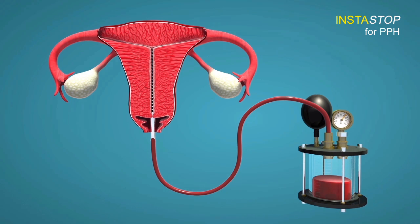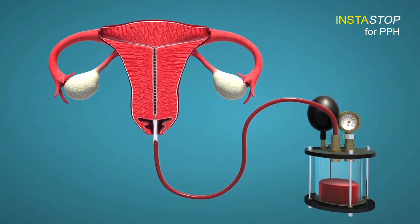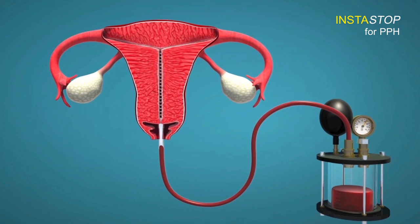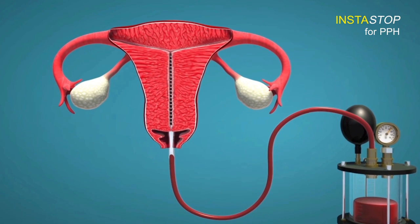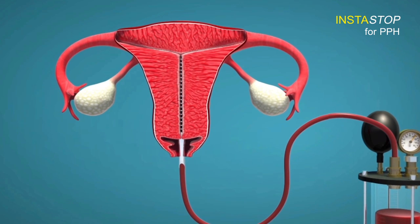Thereby sucking in all the small arterioles and venules that are bleeding. The bleeding is stopped by the pressure of suction, and 10 to 20 minutes is allowed so that clotting occurs in the small arterioles and venules and the bleeding will be stopped permanently. Because the inner wall of the uterine cavity is sucked onto the cannula under pressure, the uterus cannot expand and go atonic again.